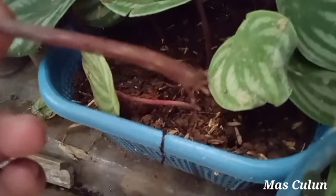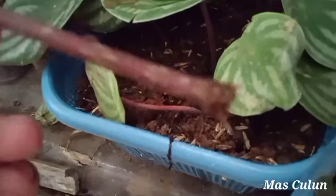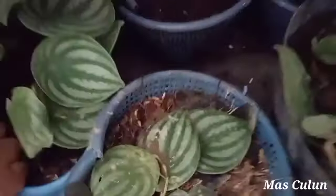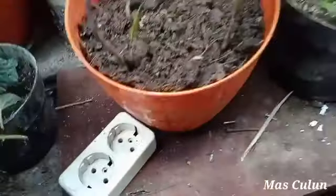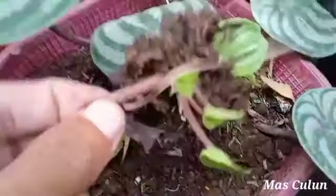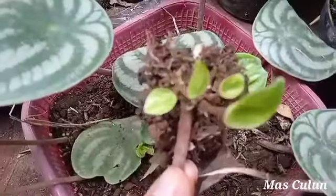Demikian informasi yang dapat Mas Sulun sampaikan tentang bagaimana cara perawatan dan cara memperbanyak tanaman peperomia watermelon ini, serta berapa harga tanaman peperomia watermelon ini. Semoga bermanfaat. Wassalamualaikum warahmatullahi wabarakatuh. Terima kasih.